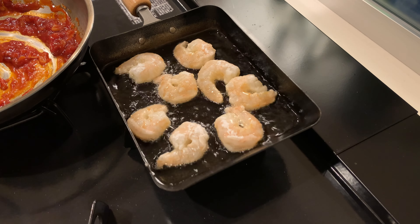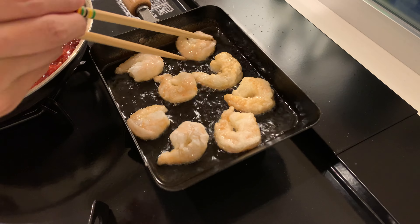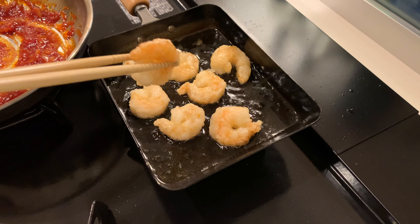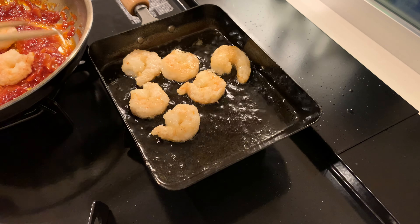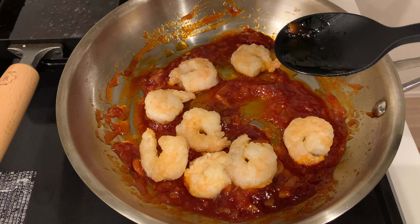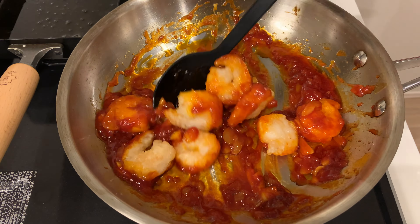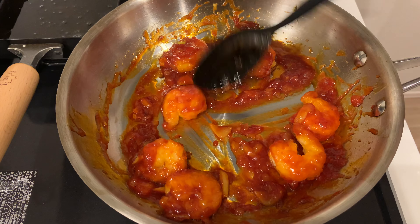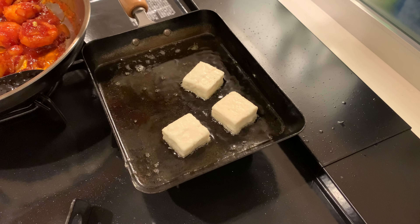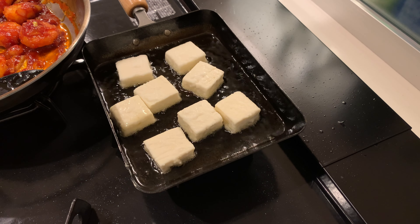Now let's fry the shrimp. They cook really quickly, so about a minute per side should be enough. The trick is to transfer the fried shrimp directly into the sauce while it's still hot. It's a good idea to warm up the sauce over low heat before adding the shrimp. If you use a lot of shrimp and tofu, you should turn off the heat in the pan with the sauce. Otherwise, the sauce will boil over.